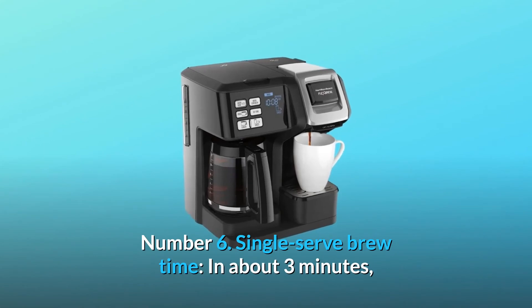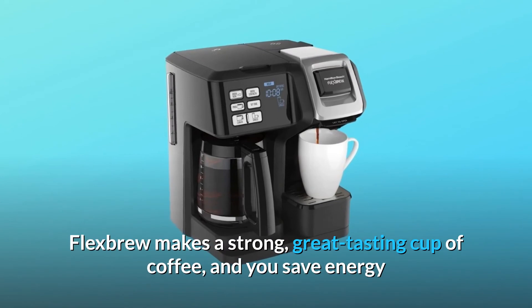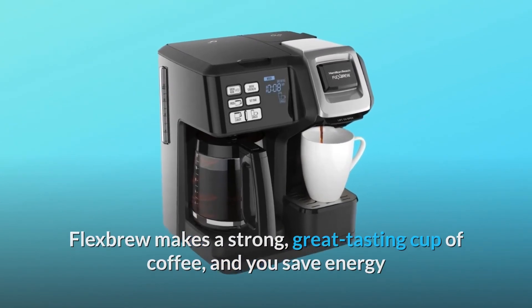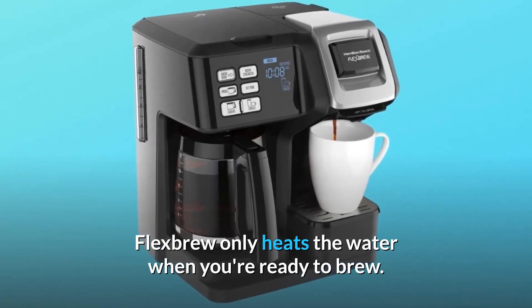Number 6: Single-serve brew time. In about 3 minutes, Flexbrew makes a strong, great-tasting cup of coffee, and you save energy because rather than heating water continuously, Flexbrew only heats the water when you're ready to brew.